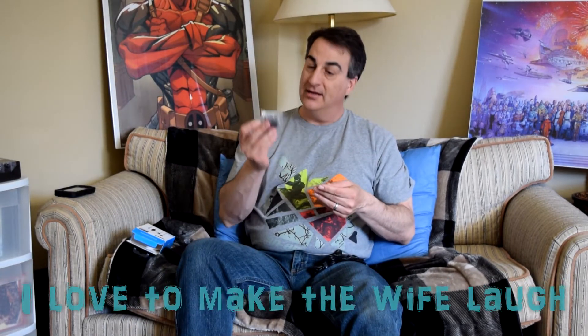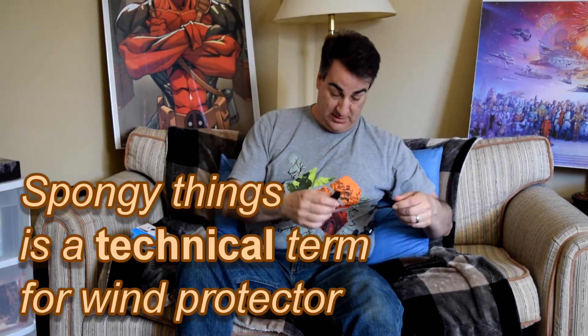Wow, you got all kinds of stuff in here. I got an adapter — it looks like a big sucker adapter for one of those headphones. And we got two little spongy things and clips for the mics.